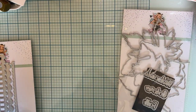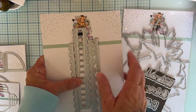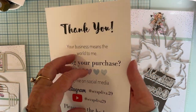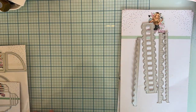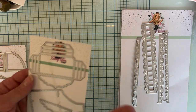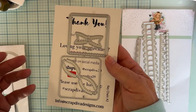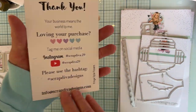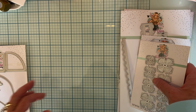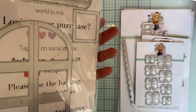I also used this die set called the Ruffle Border Set. And then I also used this set — this is the Keychain Number Two. I also used this one, which is the Fringe Style Flowers, and a little bit of this one, which is the Door Mini Album.